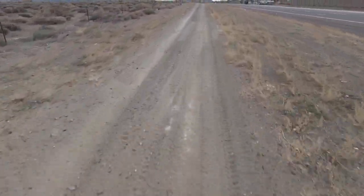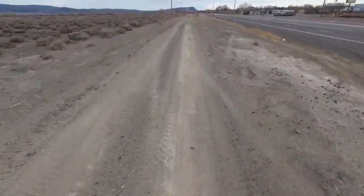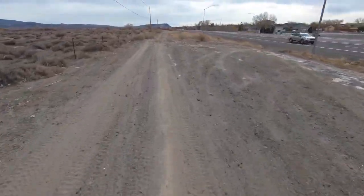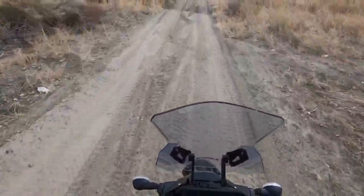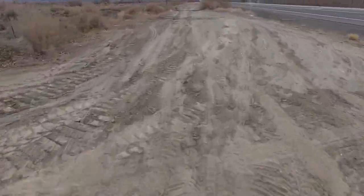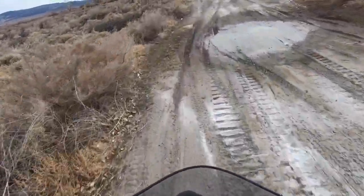I'd probably dare to say that setting this bike up it's raceable — maybe you can have a KLR class in Baja, see if you can ride your KLR a thousand miles and make it. I'd do it. It's pretty comfortable when you have to sit down and conserve some energy. The bike's already geared plenty high for most of that stuff.